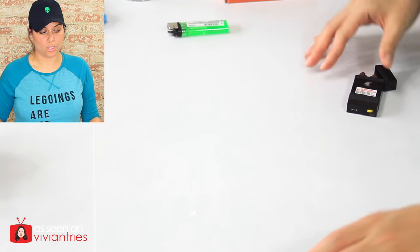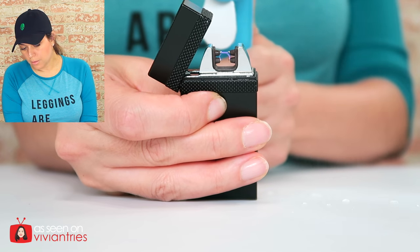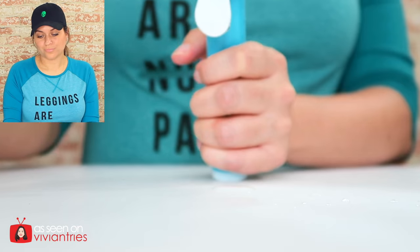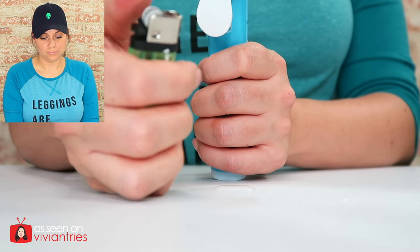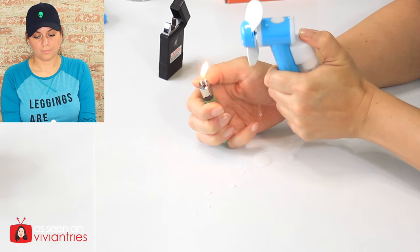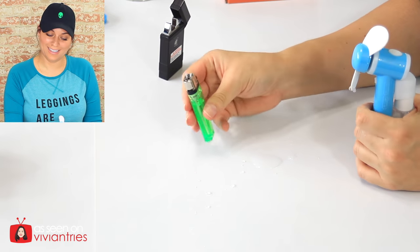Let's test it under our spritzer, and I'm going to turn on the wind blower to see if it holds. Let's try the regular lighter to see what happens. The regular lighter won't turn off either with the spritzer. The actual lighter is getting kind of warm. Now let's try our wind test, and then we'll try wind and rain.